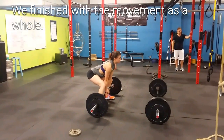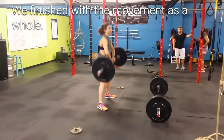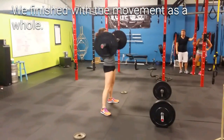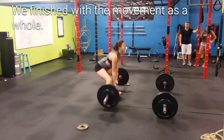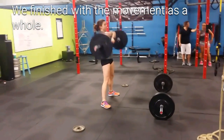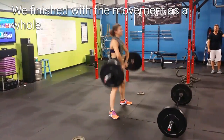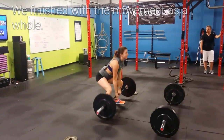Final product — just the sumo deadlift high pull. Action. One. Arms down all the way. Two. Three. Four. Touch the floor. Five. Keep the bar close. Six. Close bar. Seven. Eight. Nice. Nine. And abandon ship. Good job.